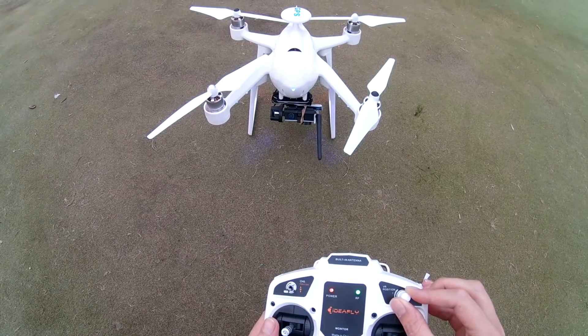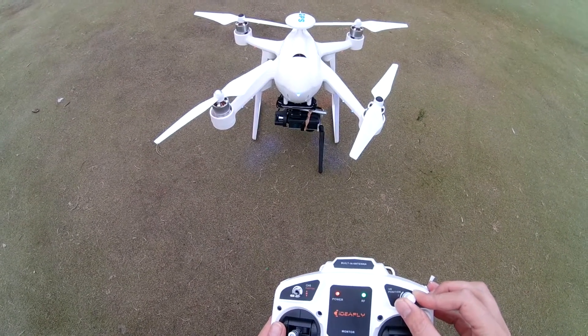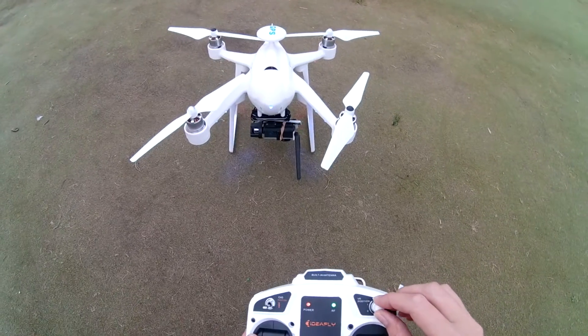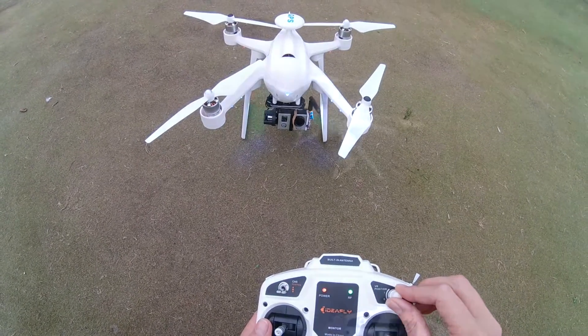Now I can't tilt all the way forwards, or all the way downwards, without an antenna touching the floor. Once I am flying that will be fine, and it goes straight up, we don't catch anything on the back.